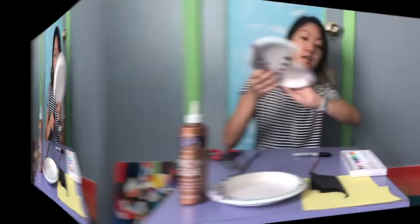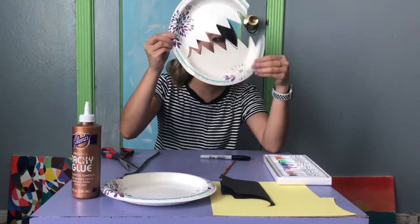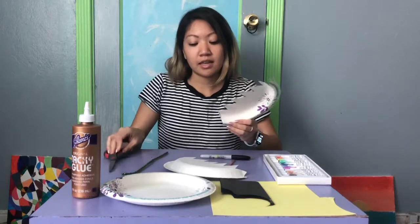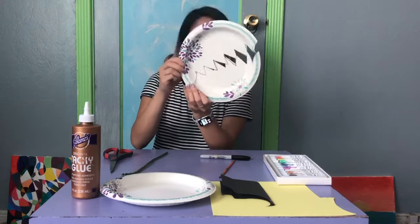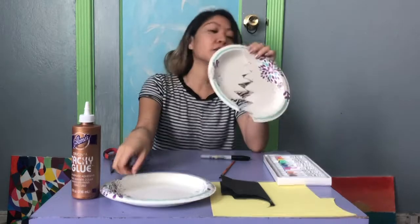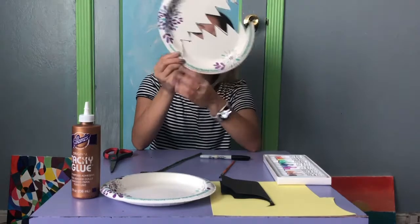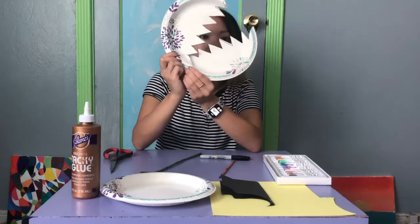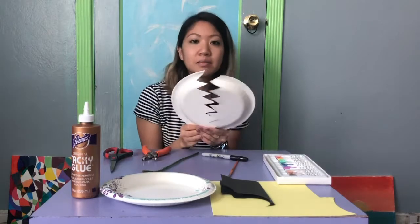You might need your parents to help you. Here's the anglerfish without it being cut out the whole way. But if you do want to make your anglerfish open and close its mouth, cut it into two pieces. If you want to put it together so it opens and closes, you can hole punch it right here and use a pipe cleaner, rubber band, or string to put it together. If your anglerfish is in one piece, you can just skip this part.